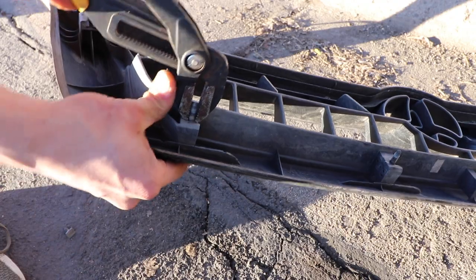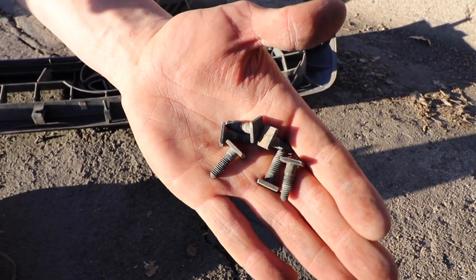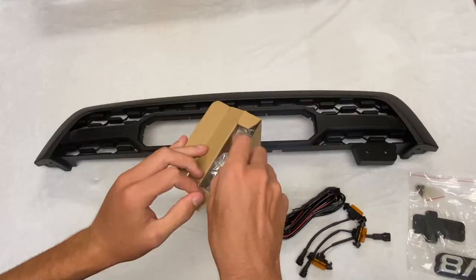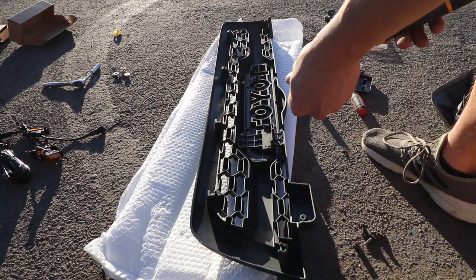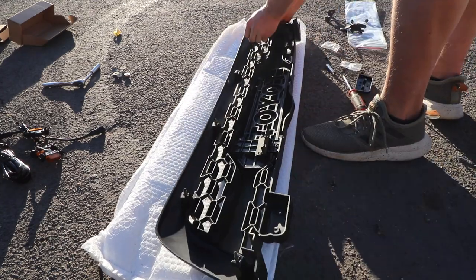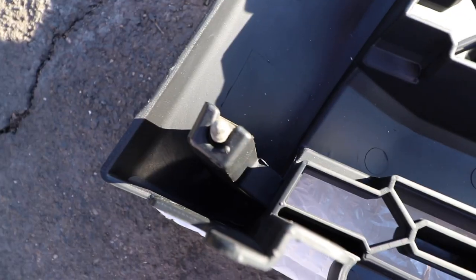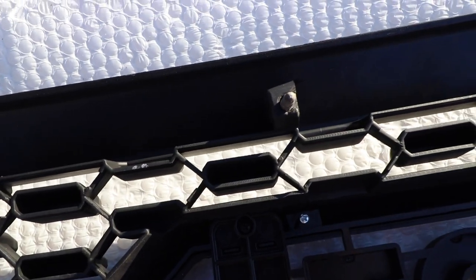It's now time to install the bolts that hold the grille onto the hood. You can either use the OEM bolts off the old grille or use the new silver ones that come with the TRD Pro grille. Take your bolts and put them in the slots of the new grille. You might need a pair of pliers or vice grips because they do snap into place to be snug and secure. When finished installing all six bolts it should look like this.